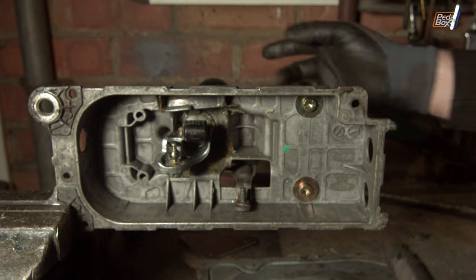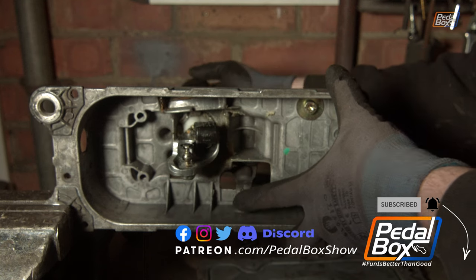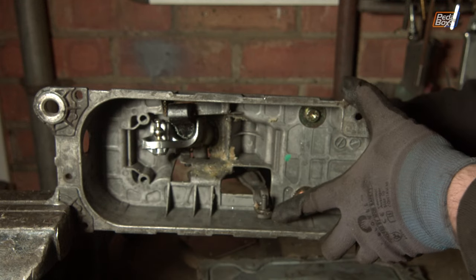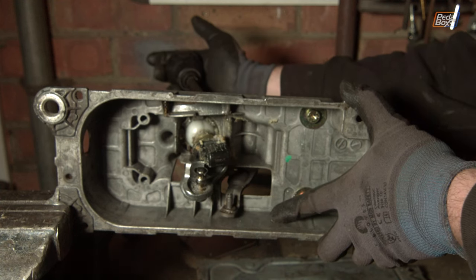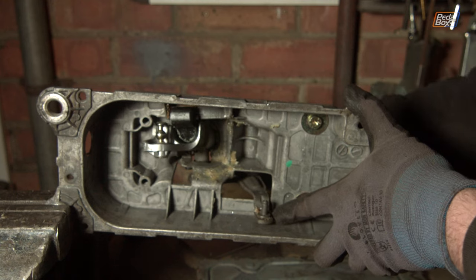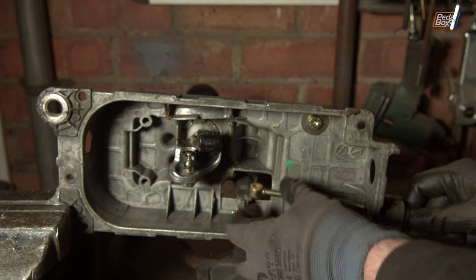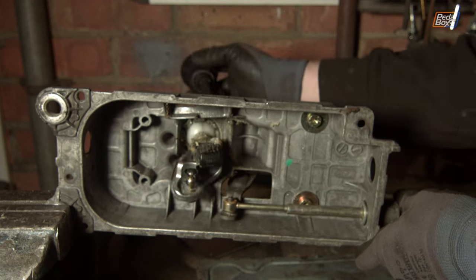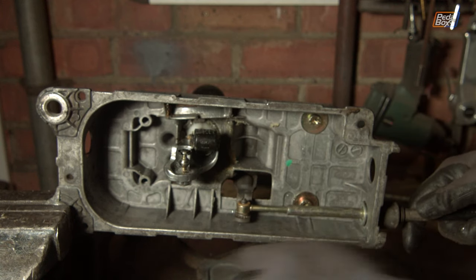Here we have the inside of the casing. You can see this is forwards and backwards, and this lever does side to side. If I put it into reverse — that's the full extent it needs to get across — and that's fifth gear, so that is sixth, fifth, and that is reverse all the way across there if I push it down fully. That's the amount of movement we need to get — normally this cable sits in the back with a little retainer clip. So that's all we need to emulate, but we need it going the other direction.